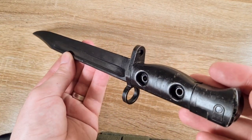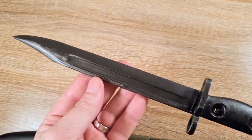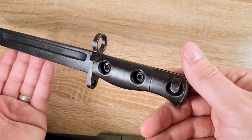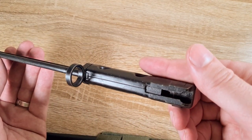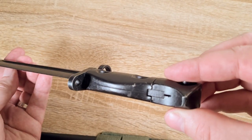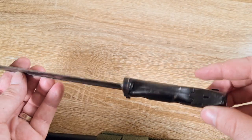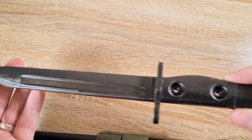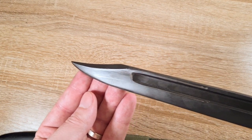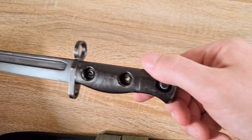When this new NATO cartridge was adopted, the British had to move away from their EM2 and adopt a new rifle quickly. They had a good partnership with Belgium at the time and adopted the FN FAL as the SLR, or self-loading rifle. They had a number of trials for the rifle as well as bayonets, and there were quite a few different trial bayonets.